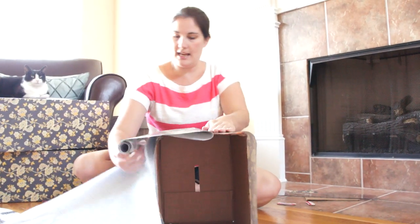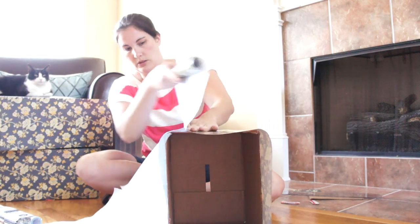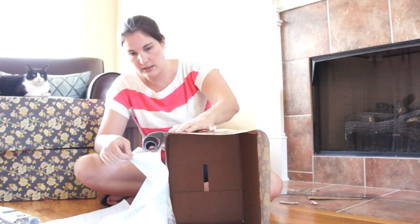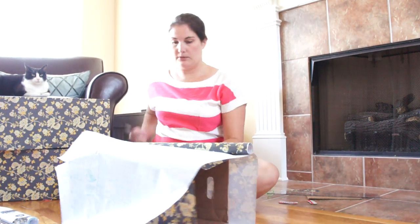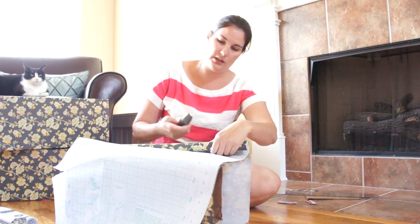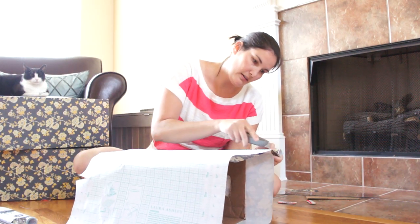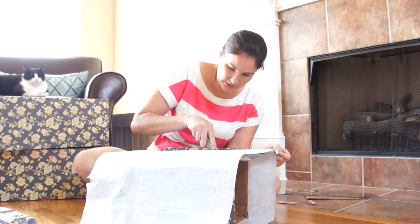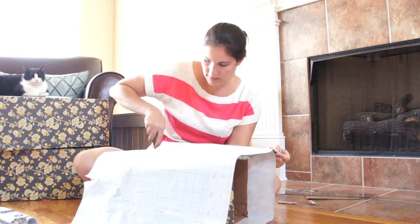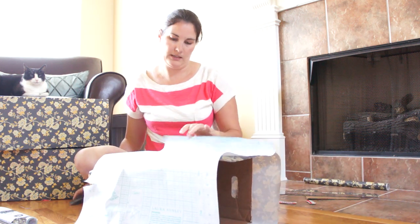But after it's all said and done, I am going to jazz it up with some ribbon and some labels — and that I will take pictures of. Normally I would have cut this beforehand, but I completely forgot. So we are just going to take the knife and slice it. Just making sure to make a cut.